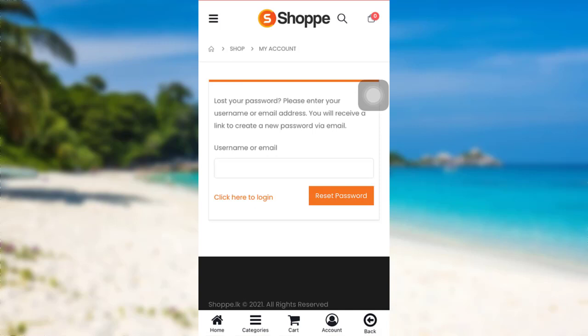Now you'll be asked for a username or email. Enter the username of your Shopee account or the email associated with your account. Once you have done that, tap on 'Reset Password'.